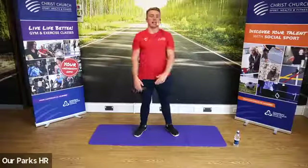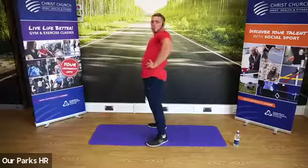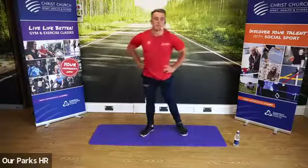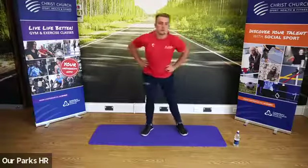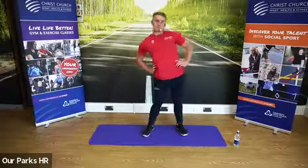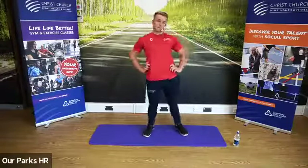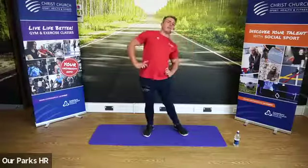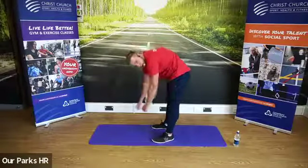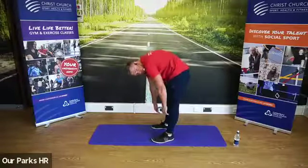Let's work on the lower back and core now, guys. So we're going to go hands on the hips, circles going one way and we're going to go the other way. Next one — you wouldn't do this with weight. What I want you to do is allow the back to round down. We're not trying to focus on the hamstrings at the moment; we're going to focus on that lower back, so allow the back to round all the way down.